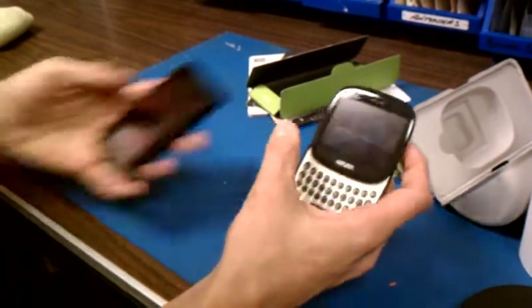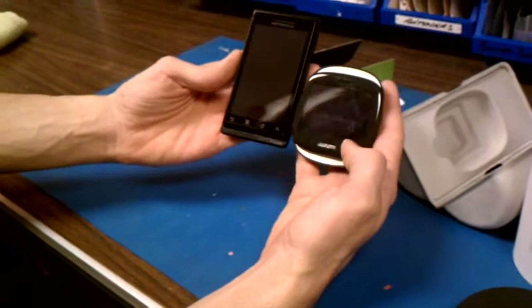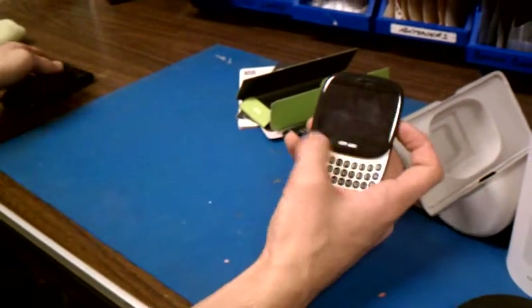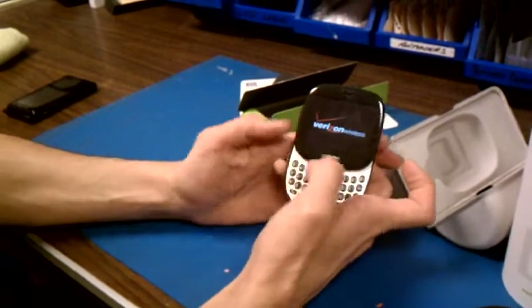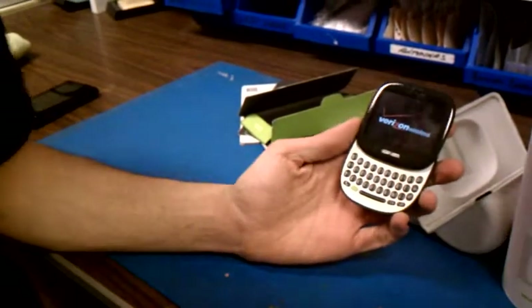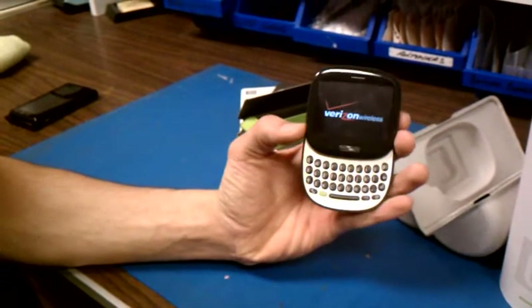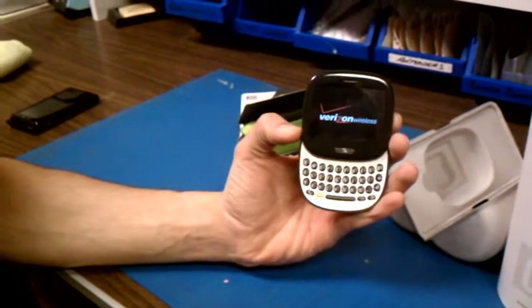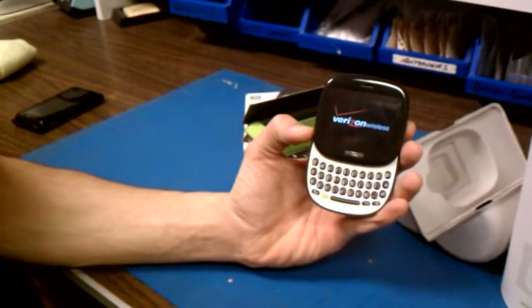I'm going to pull out a Droid just so everybody can see the difference in size. That screen is pretty small, but it's not bad. It is definitely meant to be used with one hand. So let's go ahead and see what this thing has. You can see the Verizon Wireless sign pop up there. It's taking its sweet time here.